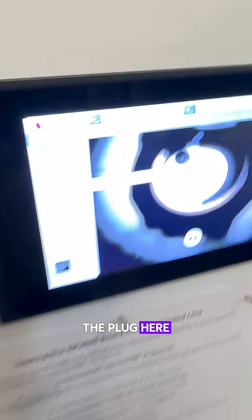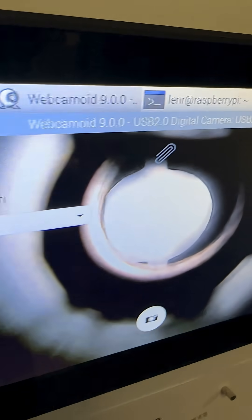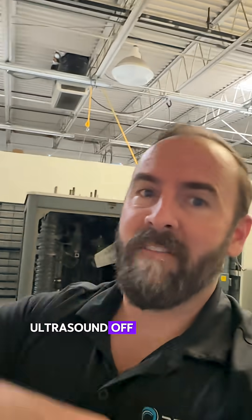Watch what happens when I pull the plug here. Bubble's gone. Bubble's gone. Ultrasound off. Bubble's gone.